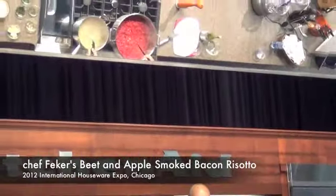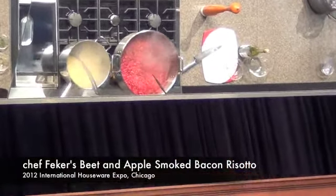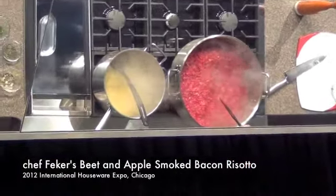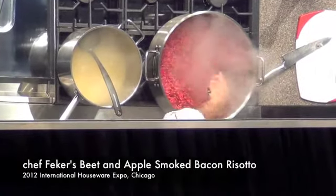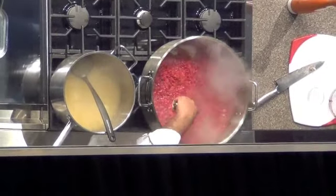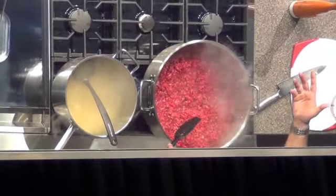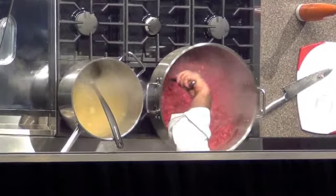We're going to add a little bit more broth, and now I'm going to reduce the temperature to medium and let this cook a little bit more, because the longer it takes for the grain to absorb the liquid, the more starch it releases. But at the beginning you do not want to slow down the process.